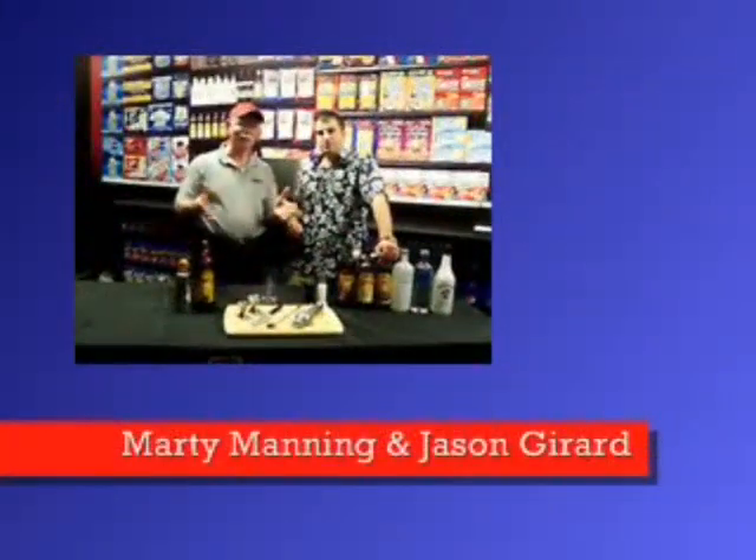Hey there, it's Marty Manning. We're at Chase Field — we're actually at Fry's D-Vax Headquarters, and Fry's, of course, the place where you get all your Kahlua favorites.